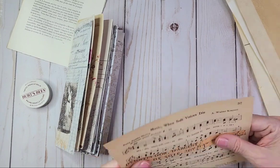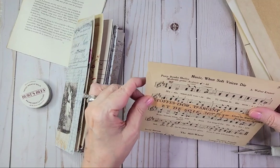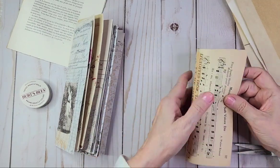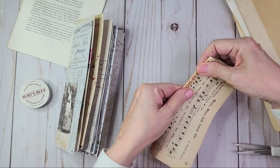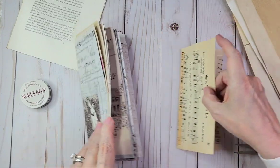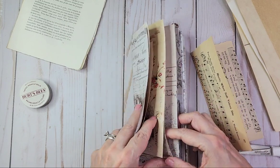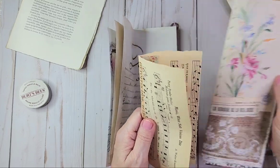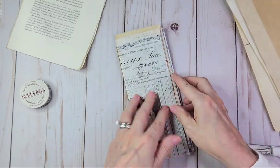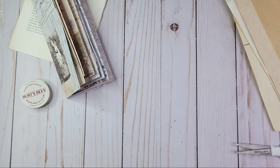Usually I glue it down, but I'm just going to go with that for now. Let's see — there's the bend, and there we go. We got one more sheet to add to this pretty journal. There we go, we're moving along now — happy, happy, happy!